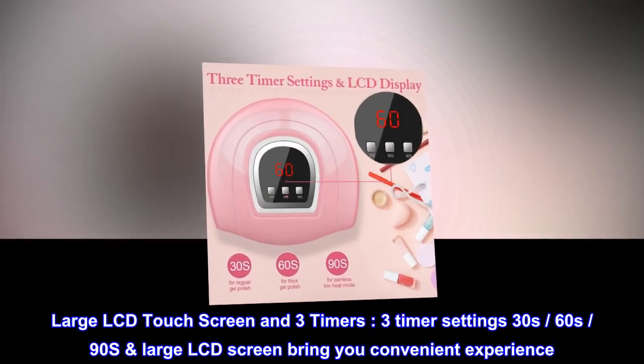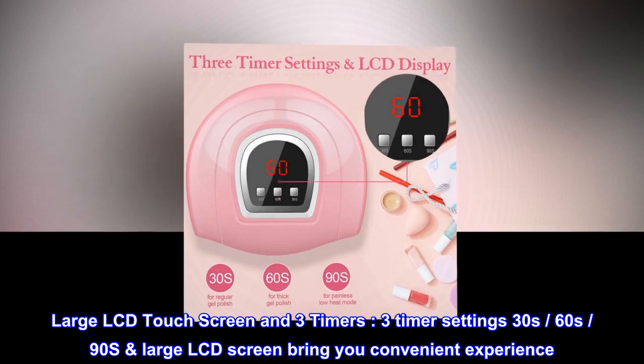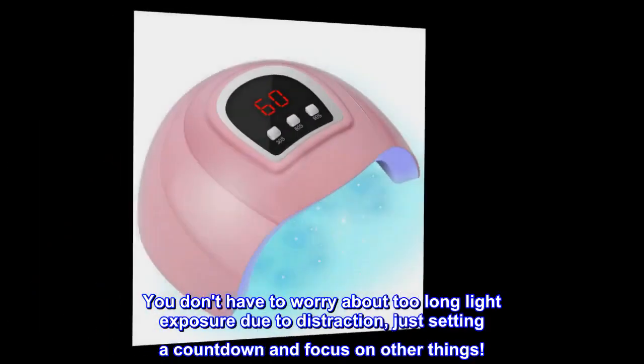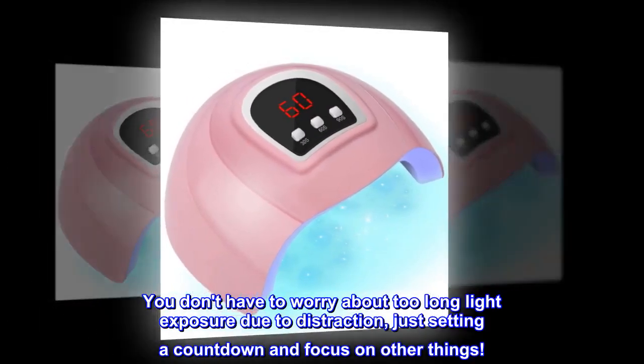Large LCD touch screen and three timers: three timer settings — 30s, 60s, 90s. The large LCD screen brings you a convenient experience. You don't have to worry about too long light exposure due to distraction; just set a countdown and focus on other things.